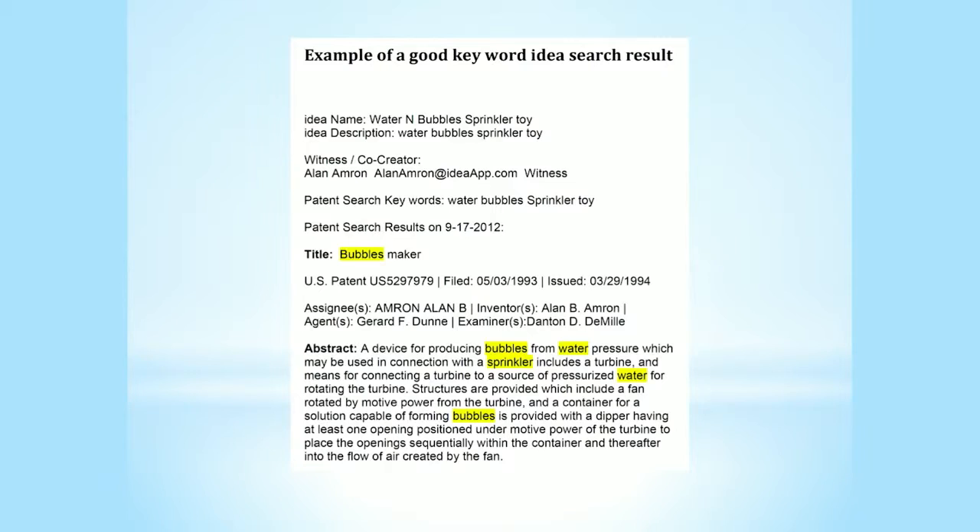This is how you search an idea. Whatever your idea is, get search keywords. Don't describe it in sentences — go right to the keywords of what you invented. For example, I've invented things like bubble makers, so you write down: bubbles, sprinkler, water, maker — whatever the words are. Search those keywords and if something exactly like what you're inventing comes up, you're wasting your time. If there's nothing like it, you should go further.